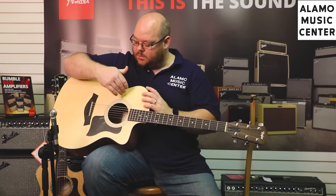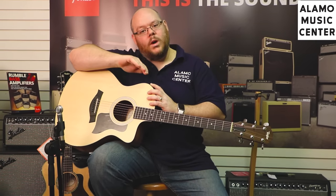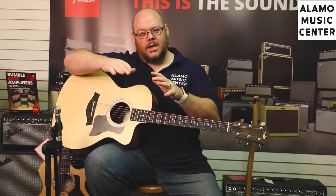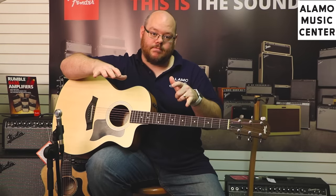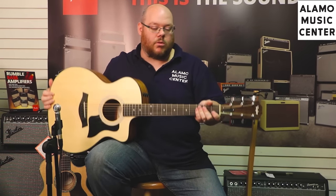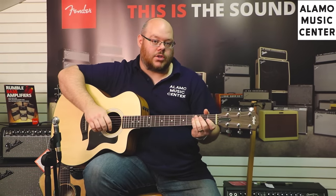It's basically a standard X bracing forming structural rigidity across the guitar, with wood removed from the braces to lighten the load. On a scalloped-braced guitar, you're trying to remove some material so that it's stiff enough to support the strings but gets to vibrate and resonate a little bit more. So that's the Taylor 114CE — let's play it real quick so you can hear it and then hear the differences as we move into the all-solid-wood guitars.